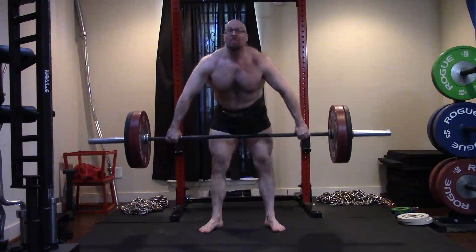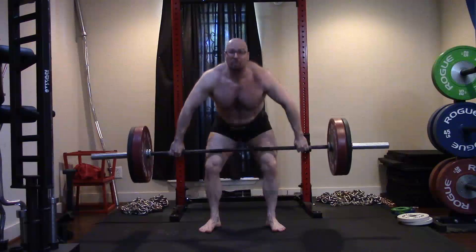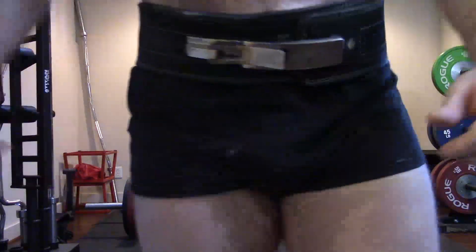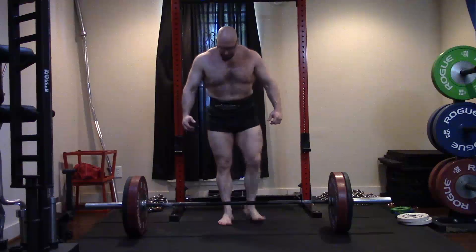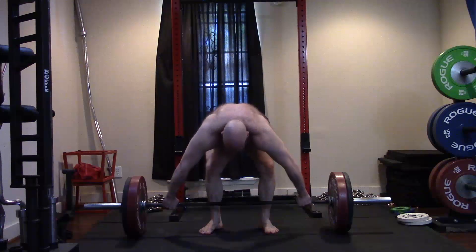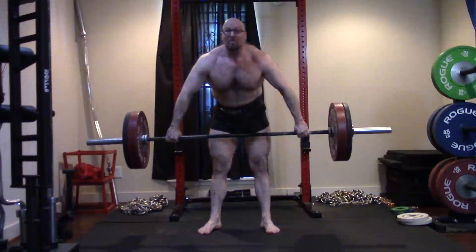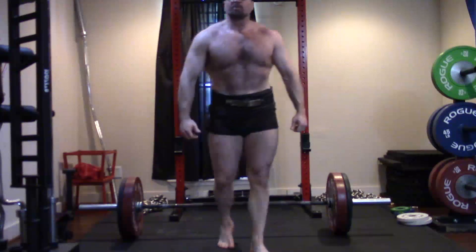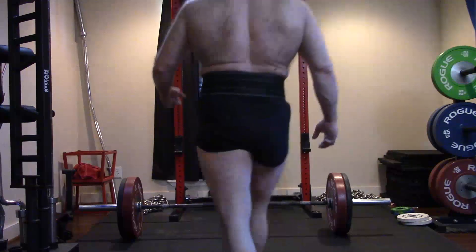I'll keep the snatch grip high pulls in and eventually rotate in cleans on certain days. People need to understand the difference: power cleans are what athletes do to get more explosive, thicker, bigger, and more powerful — they're not full cleans. You're not doing what weightlifters do and they don't have to look the same. This is a big power movement, a lower skill exercise. We just have to explode and pull correctly. There's always some technique involved, but it fits the orc mode theme well.